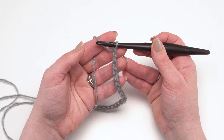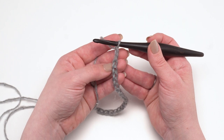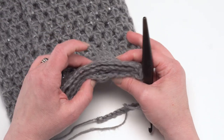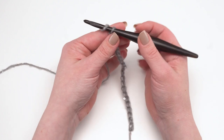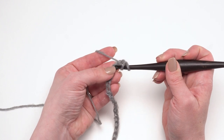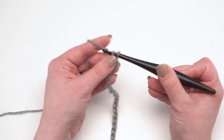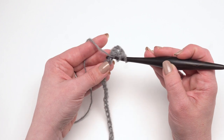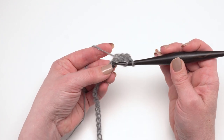After you've made your 86 chains, you're going to skip the two chains closest to the hook and double crochet in each remaining chain across. When I crochet into my chains, I like to work into the back bump rather than under the top two loops. I find this gives a really nice finished edge so that the bottom edge looks the same as the top edge. Those two chains that we skipped do not count as a stitch, so if you chained 86 and skipped those first two chains, you should have 84 stitches at the end of round one.